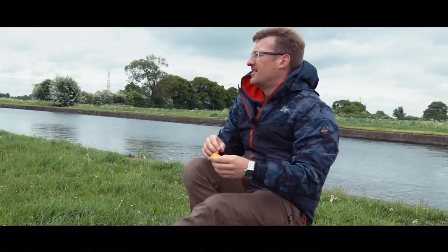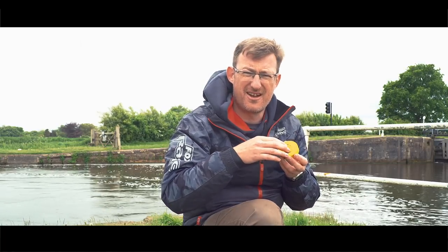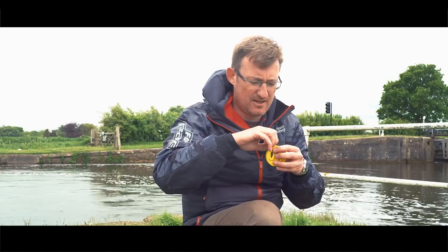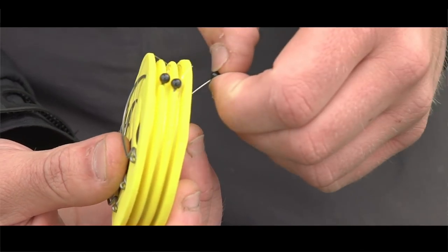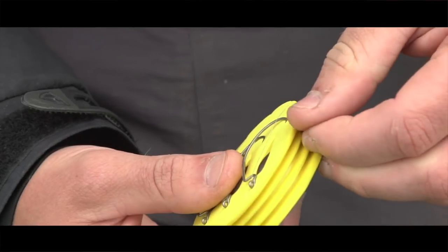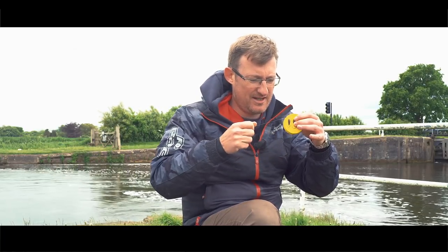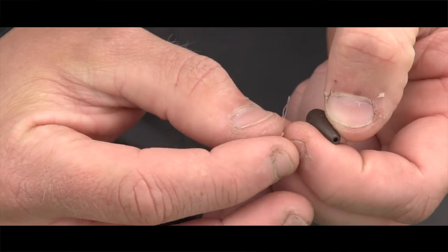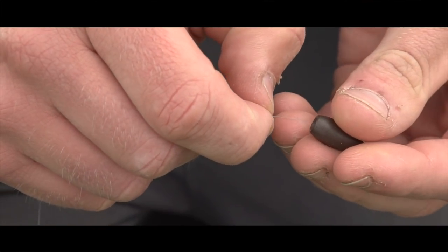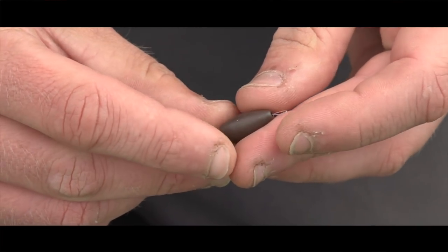So once you take the yellow foam rig holder out of the packet, you've got three rigs, three hooks, three cones, and three lengths of fluorocarbon. All you have to do is take off one of the pins holding the end of the rig in place, pull out the loop, turn the rig, pop the hook off, pop your cone out, thread the cone through — there you go. You've got your loop there, tie your mainline braid onto that with one knot and you're rigged up.